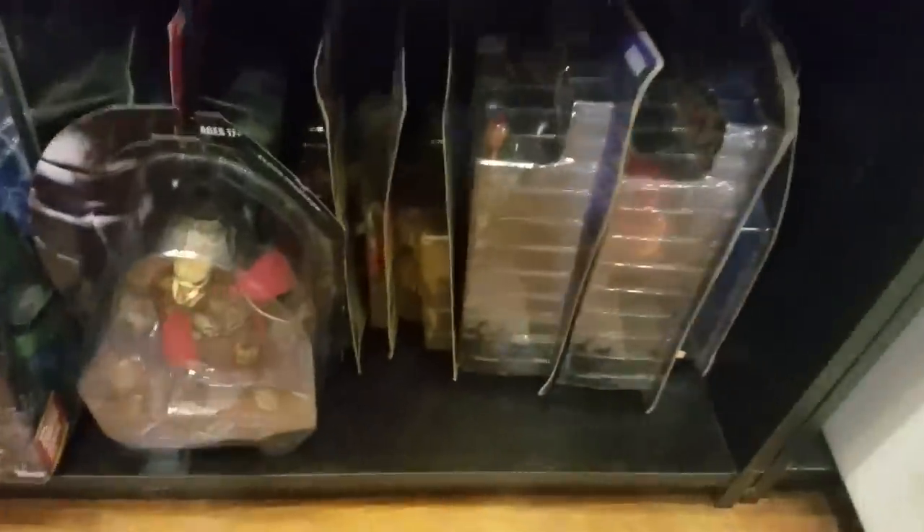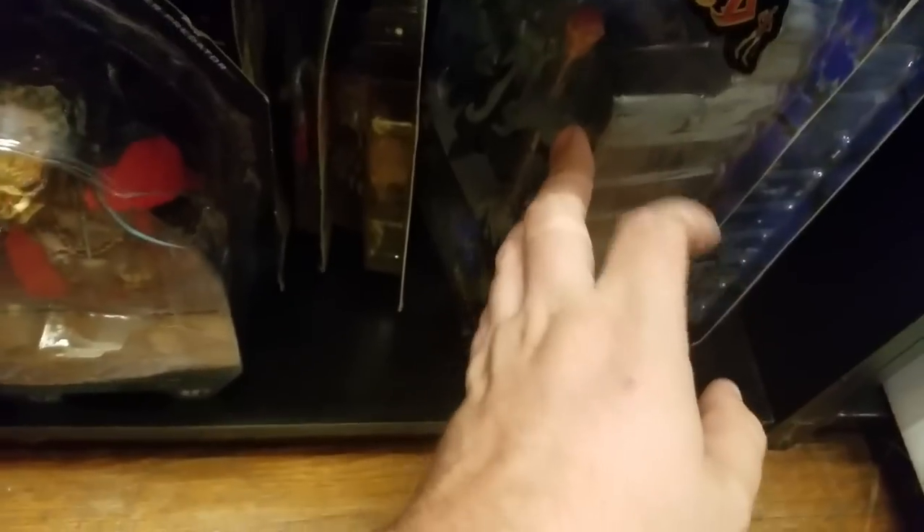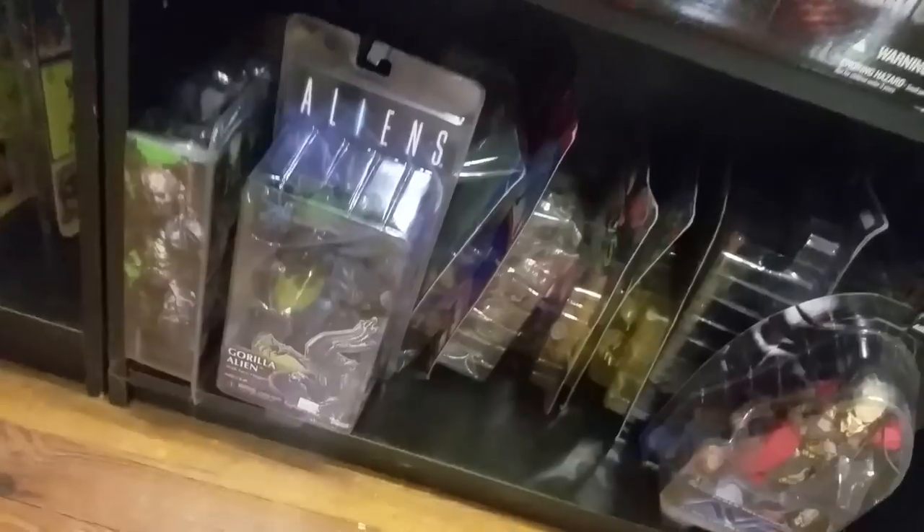Over here I've got a random assortment of figures — most of these you've seen on my videos. Some Dragon's Lair figures, a King Arthur and the Knights of the Round Table figure, and some random Predator figures.